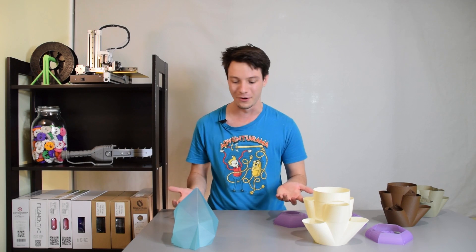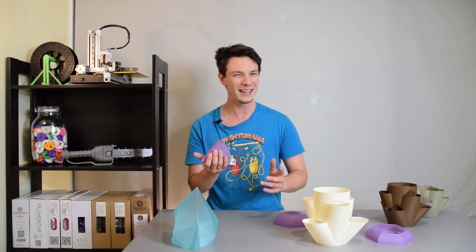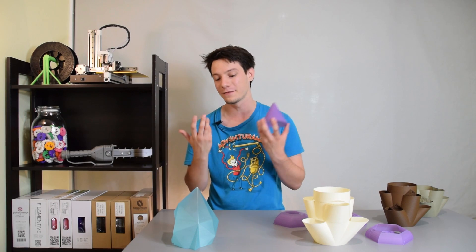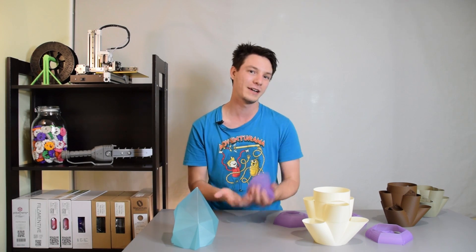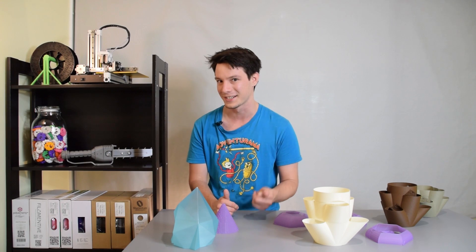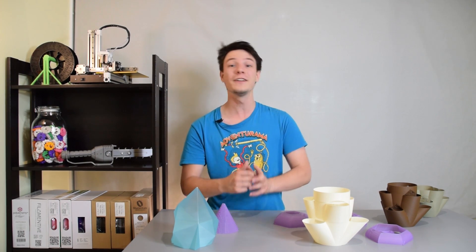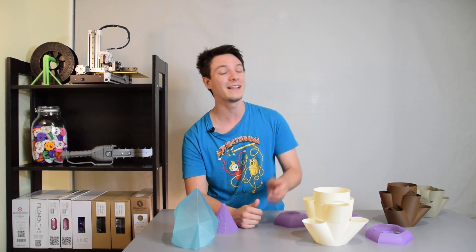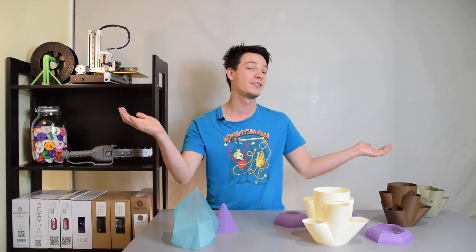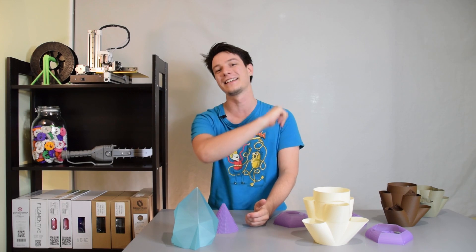Thank you very much for watching. Hope you enjoyed this experiment in Vase Mode — me pushing it to do things other than vases. After all, it is very fast, uses very little material, and looks impressive. If you can use it to make a functional object as well, then all the better. If you enjoyed this video here on Maker's Muse, hit that subscribe button — it helps me out a massive amount. I love bringing this content from our brand new studio here in Wollongong. I look forward to seeing you again very shortly. Catch you later, guys!